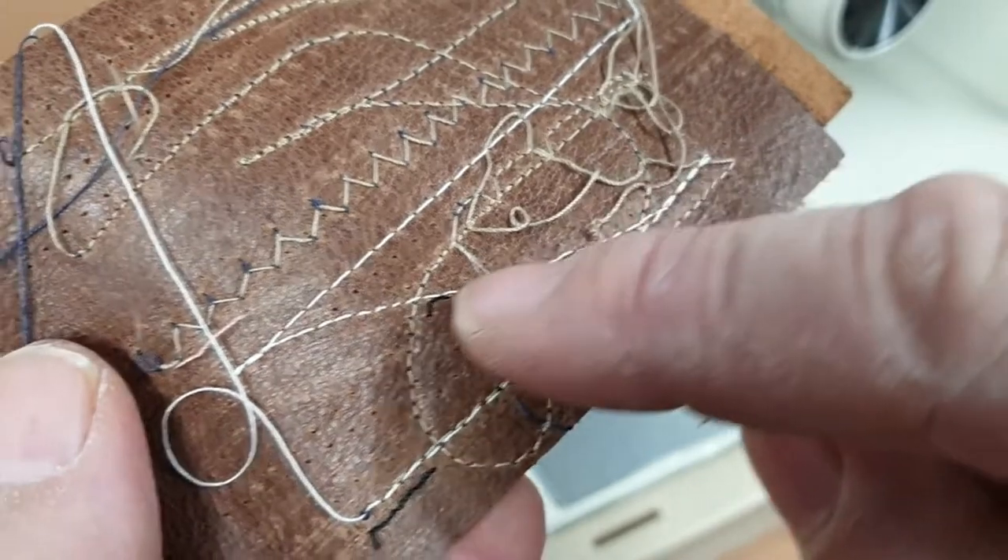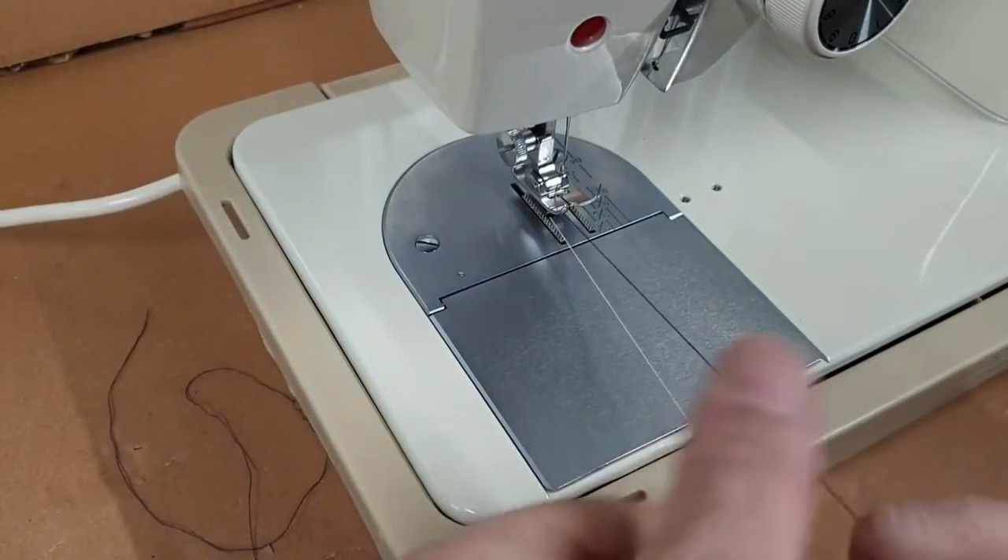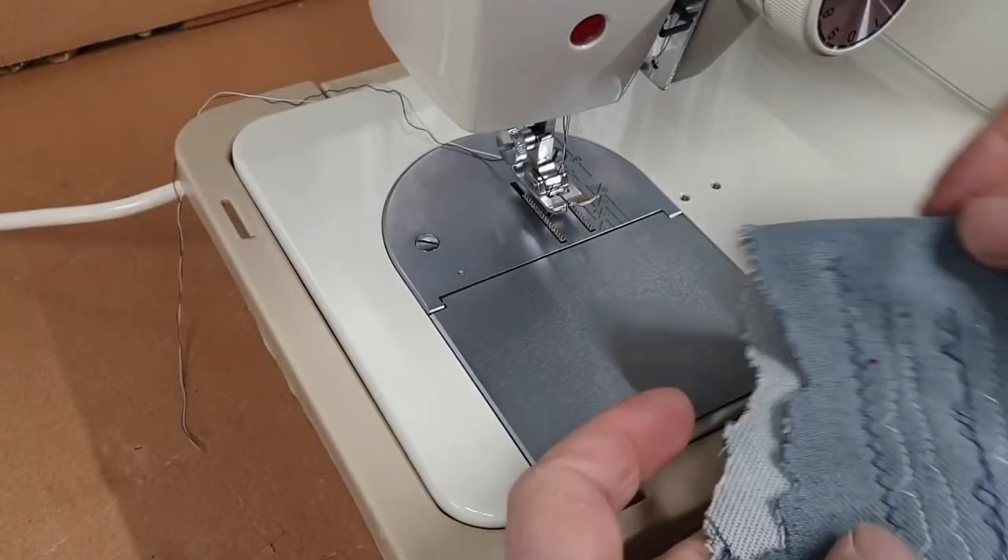White one here, and then on a pattern stitch.